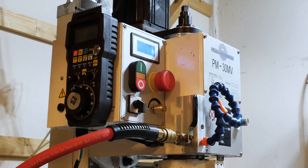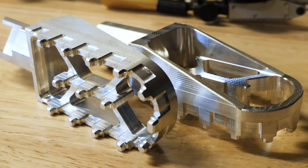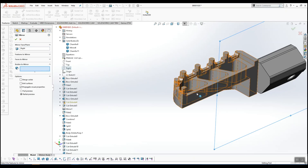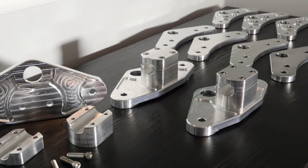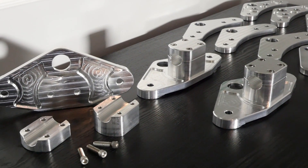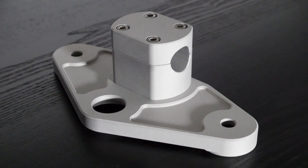Two years ago I converted a human-operated bench mill into a computer-operated CNC mill to make tricky parts. There are things I wish I knew before I started, and if you're interested in doing something similar you might find this video helpful. I'll go through everything you need to know for choosing the mill, ball screw kit, motor kit, CNC control, and some extras that'll make using the machine more efficient.